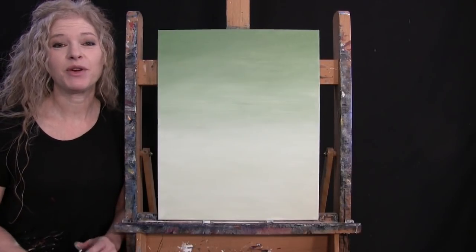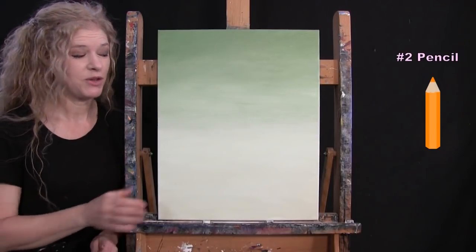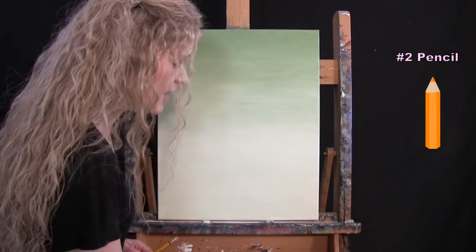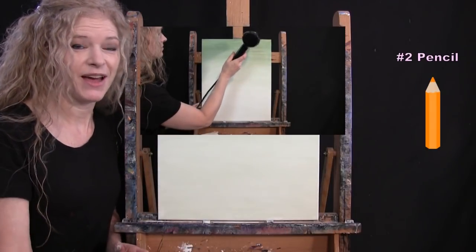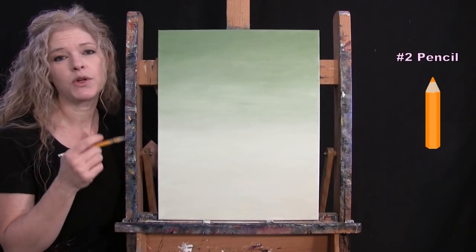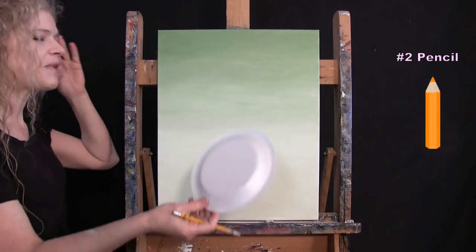For the next step, we're going to draw an outline for our giraffe and the bubble using the pencil. Make sure your canvas is completely dry first — use a blow dryer or take a break. I'm also using the paper plate. I'll guide you through a series of marks, connect them, and hopefully we'll have something resembling the shape of a giraffe's head and a bubble. I'll start with the circle, which represents the bubble.